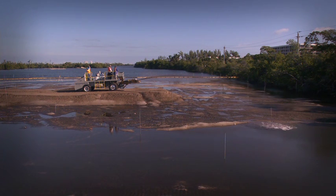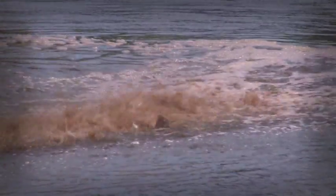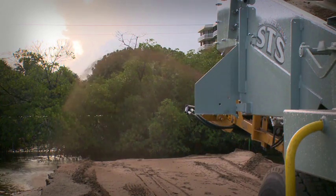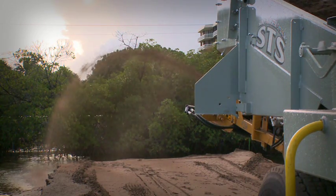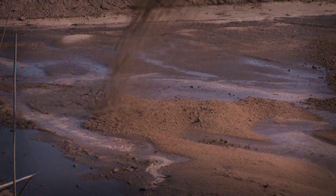We utilize a machine called a sand shooter, which actually sprays sand and drops it through the water column, providing a more even, uniform layer of sand on top. We propel the sand and shoot it a distance of about 65 to 70 feet. The system was designed to be able to work for muck capping, backfilling seawalls, and for hot spots in beach restoration.